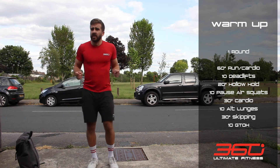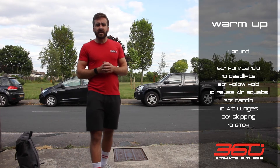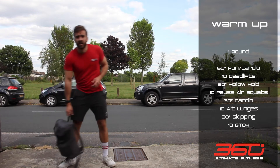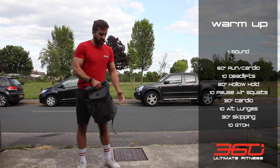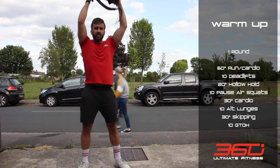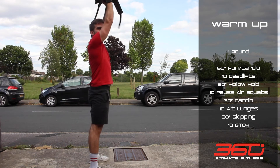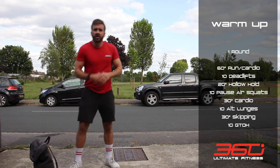If you've got a skipping rope, do 30 seconds of skipping. You can do double unders if you've got them — this is a good time to practice — otherwise just stick to single unders. Then to finish off the warm-up, grab your weight again and do 10 ground to overheads — hold it sideways, down to the floor, bring it up overhead. That's the warm-up done.